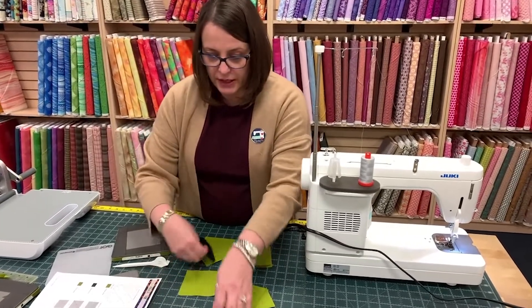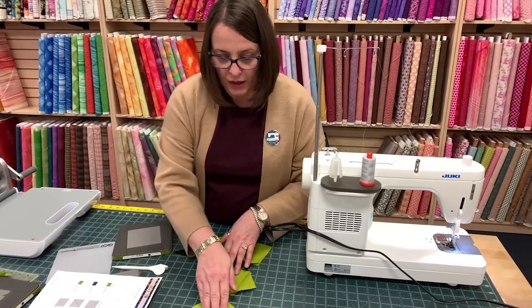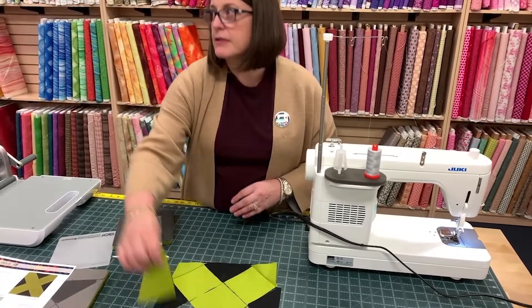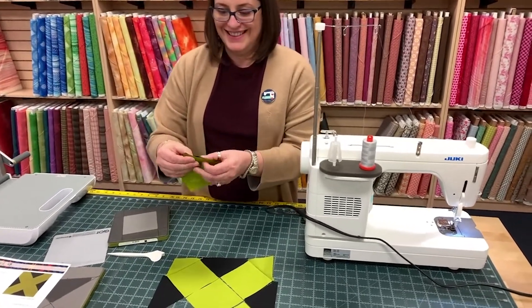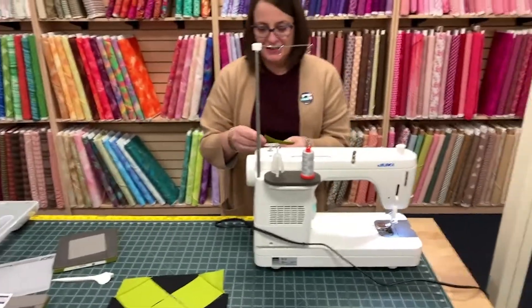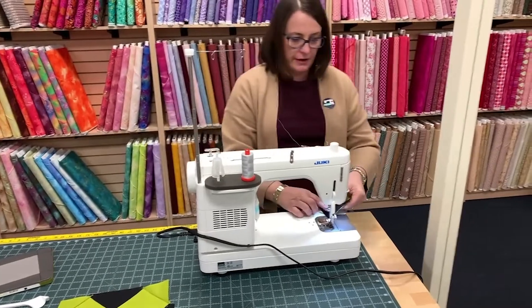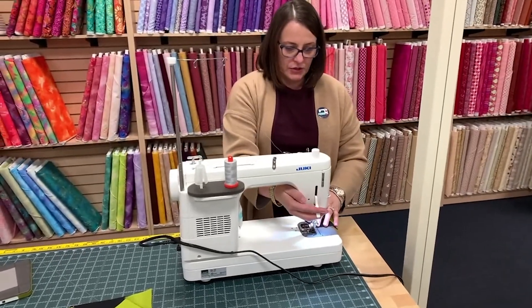So I do like to lay these blocks out. It went fast — well, the cutting at least. It does go super fast. I can't recommend AccuQuilt enough for cutting. It's a game changer for you.